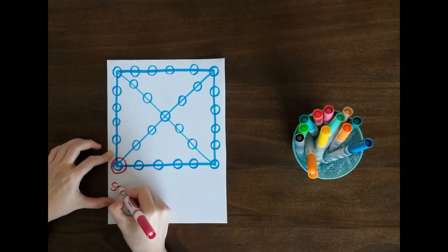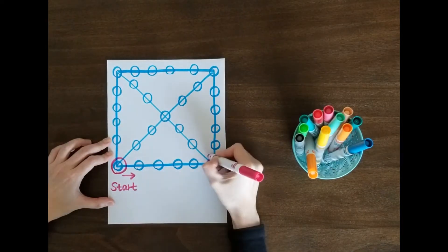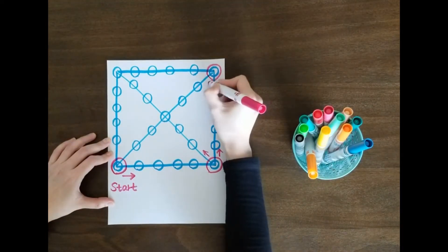Make one of the circles in the corner as a starting point. If you land on the corners, you can travel in two directions.